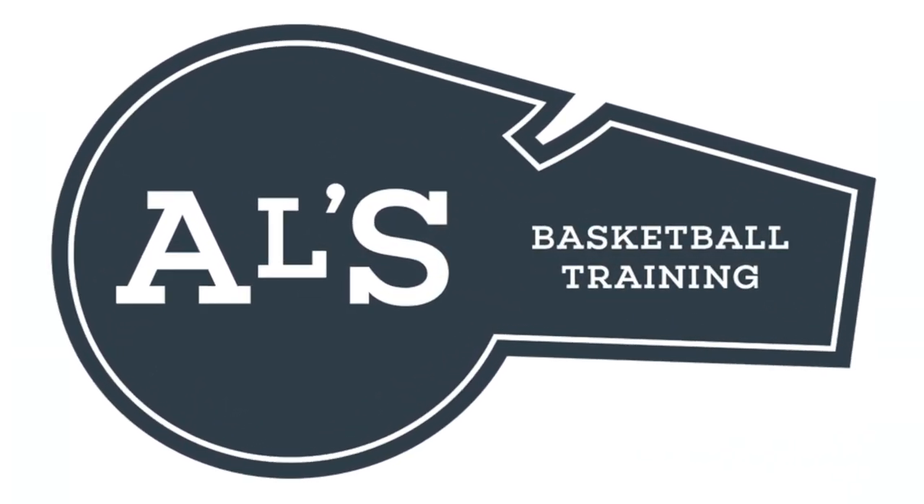Hello basketball coaches and basketball players. My name is Alan from Al's Basketball Training, and today I'm going to teach you how you can dribble this basketball between your legs. On this channel I usually show you basketball plays, drills, and skills.